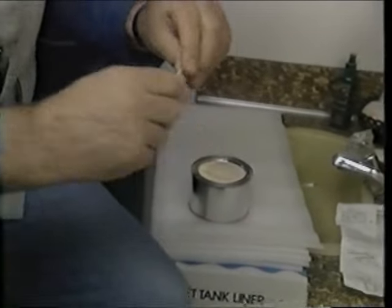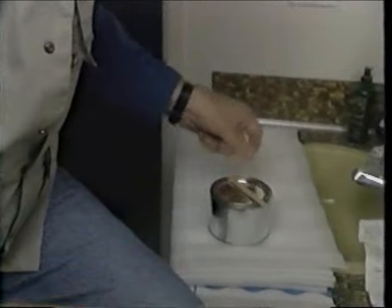Inside the box comes complete — all the insulation, the adhesive in a can, and the applicator. It looks like a popsicle stick, but I guess it does the work. And I think this is why most people don't do the job — look at the instructions, just to put a little bit of foam inside a toilet tank. Well, I'm going to show you how easy it is, but first let's take a look inside the tank.